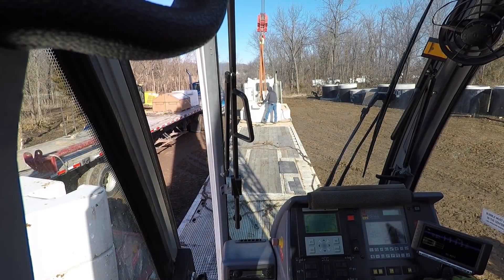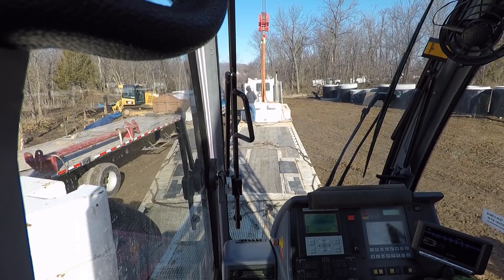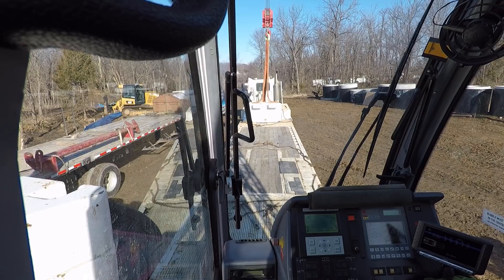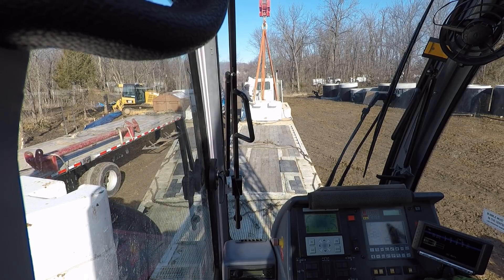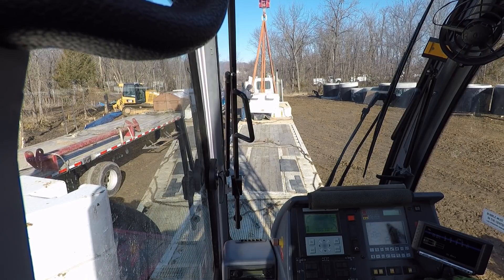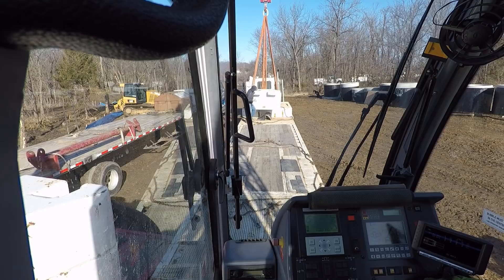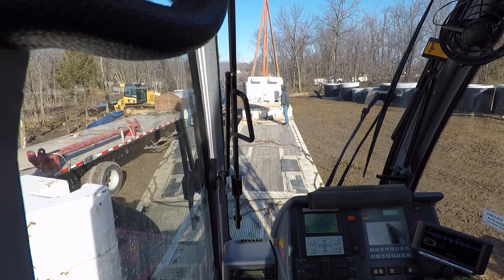Hey YouTube, we're just getting set up, trying to get all of our counterweights on and be ready to make this 62,000 pound pick. It's getting pretty muddy, so I haven't been recording much. I'm trying to get set up in a hurry — it's still kind of a lengthy process. I probably won't be talking much; it's really hard for me to concentrate and talk at the same time, and a lot of the stuff we do with the crane requires some concentration.